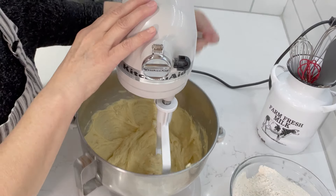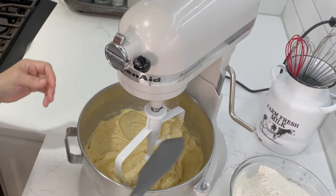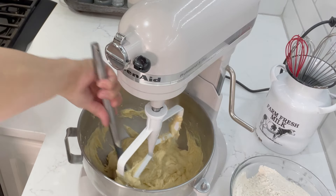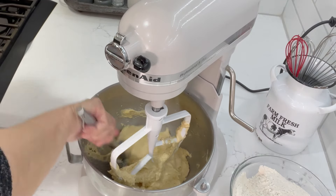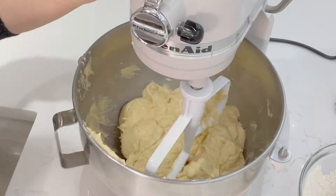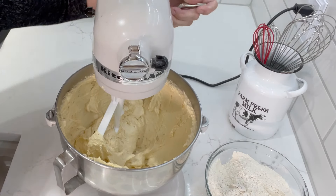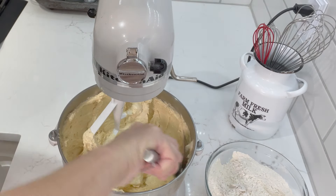We're going to stop and scrape everything from the bottom, making sure nothing is stuck, then cream this for about two more minutes on high speed — we want it real nice and fluffy. See how nice and fluffy that is? It changes colors and that's what we need to get a really fluffy cake.